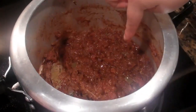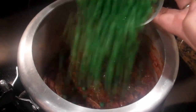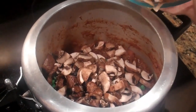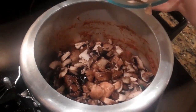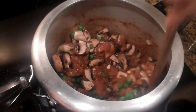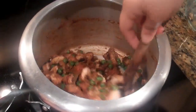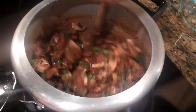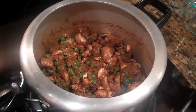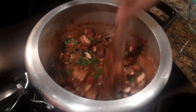The masala now looks done. See how it's separated from the oil. Now it's time to add the peas and the mushrooms. I am going to combine all of them together. And add water. Combine once more.